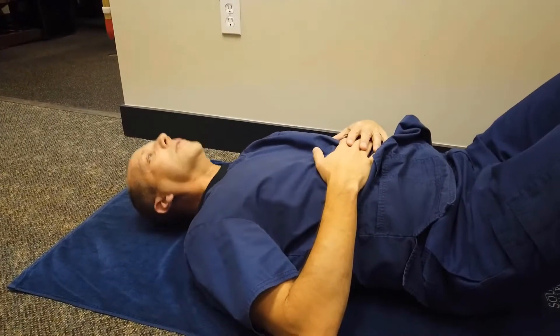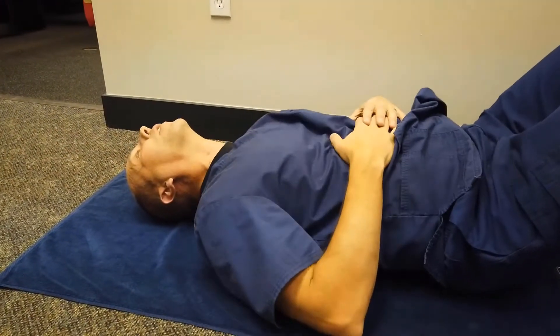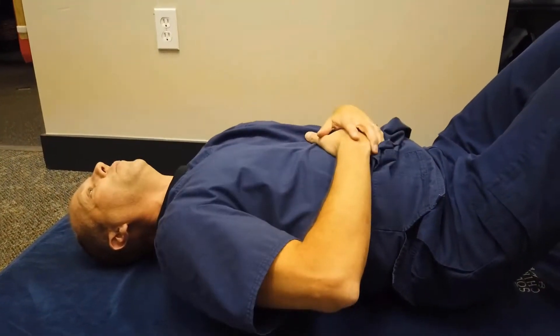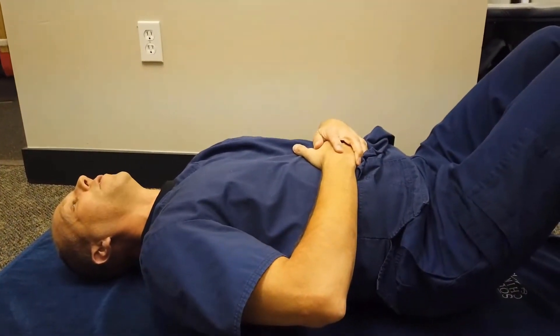So flat — wrong. Too much curve — wrong. You've got to find that happy spot, or sweet spot, in the middle with just the right curve so that you feel like you're working it.